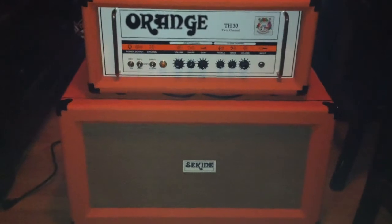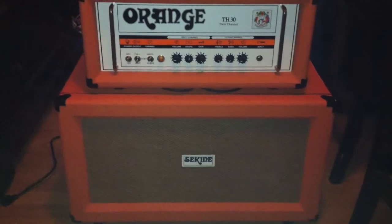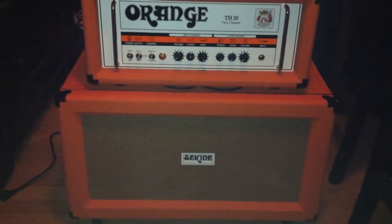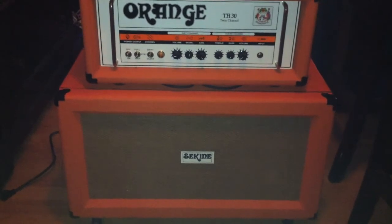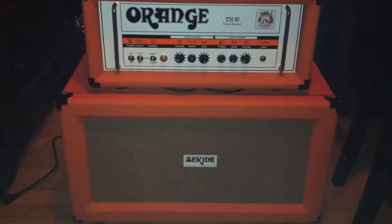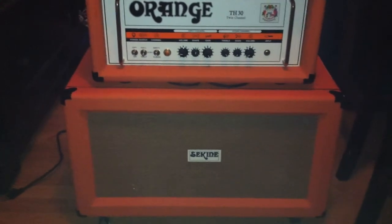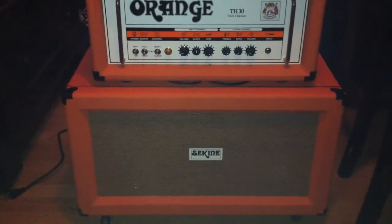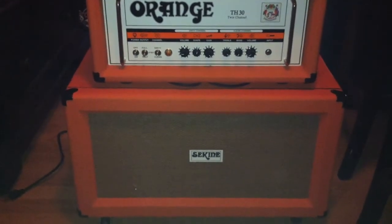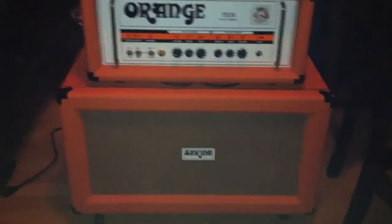There we go — the Orange TH30 in the Sunset Beach 2x12 cab. 30 watts, all tube. In that cab you've got a Celestion 70/80 and on the other side you've got a Red White and Blue. Beautiful high gain sound.